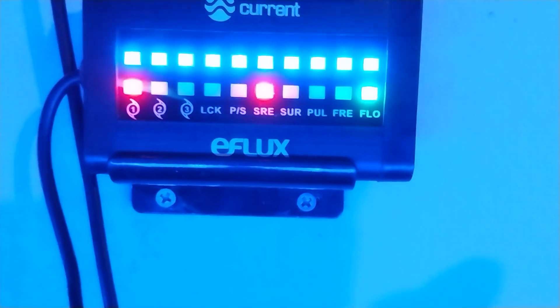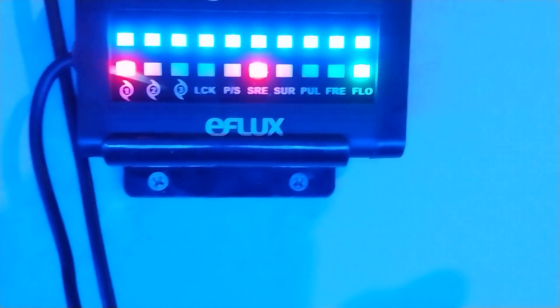That storm feature puts the old school stuff to shame. Then there's moonlight mode — that looks really nice. This is the e-flux system, and it's got little magnets to hold the pumps on. I've got one set up for each side. You can set it up for all kinds of settings — I haven't gotten deep into it yet, but it does surge and pulse modes.